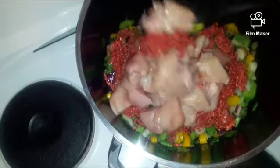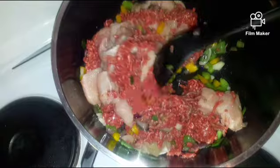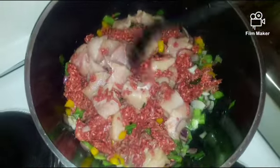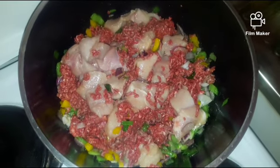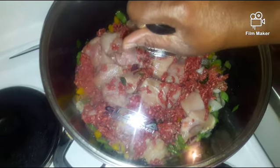Guys, I love to put the chicken breast — this is exceptional — but you can put any meat of your choice. Then I will allow it to cook for some minutes, then I will put it aside.